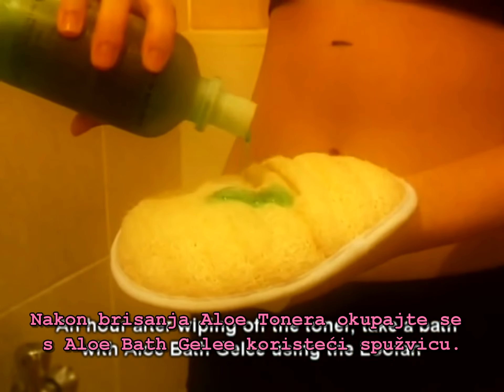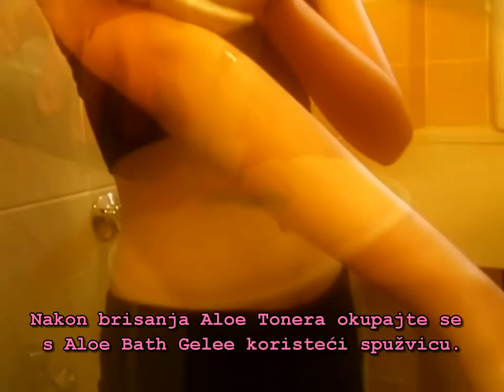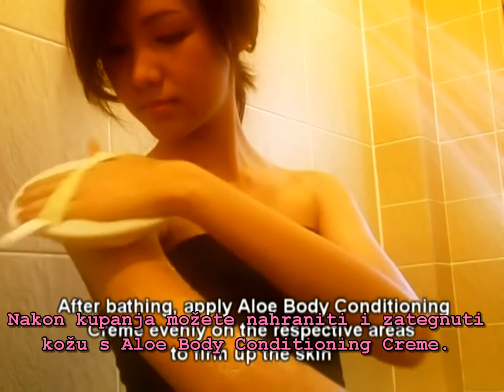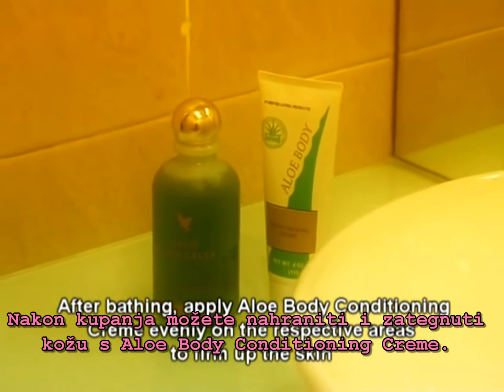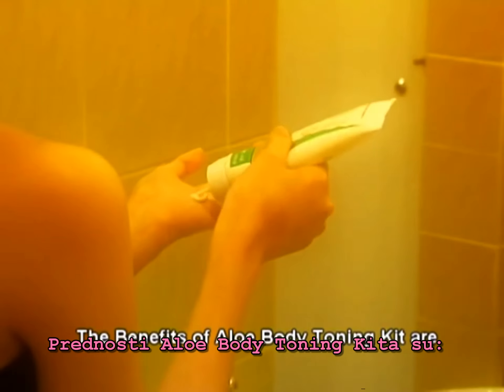An hour later, after wiping off the toner, take a bath with aloe buff jelly using the loofah. After bathing, apply aloe body conditioning cream evenly on the respective areas to firm up the skin.